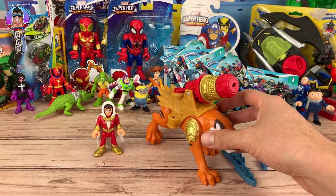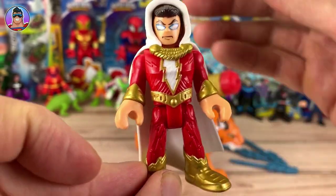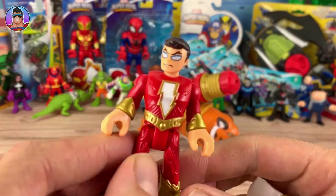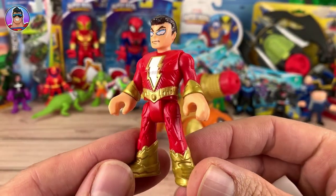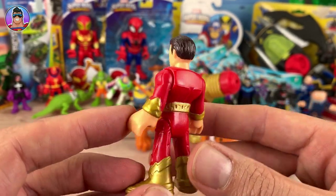Now we've got them both out of the box. Here we have Shazam — we'll look at him first. You can probably see just from wiggling him that I was able to take the cape off. He looks kind of a lot less like Shazam without his cape. Because I don't think Shazam ever goes without his cape. But it's cool that you can take it off.